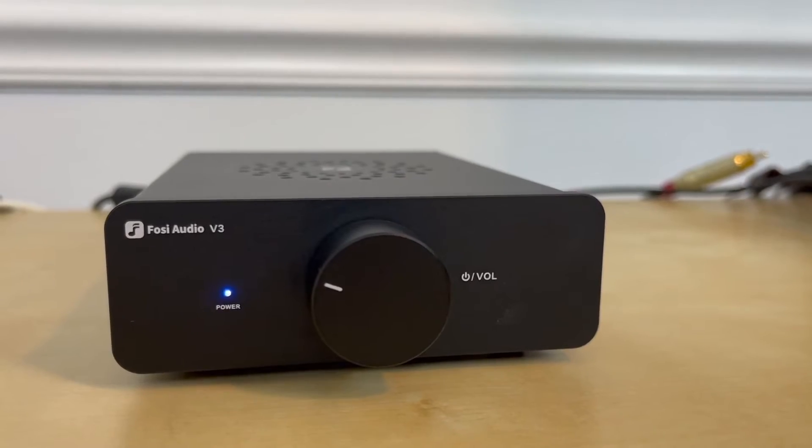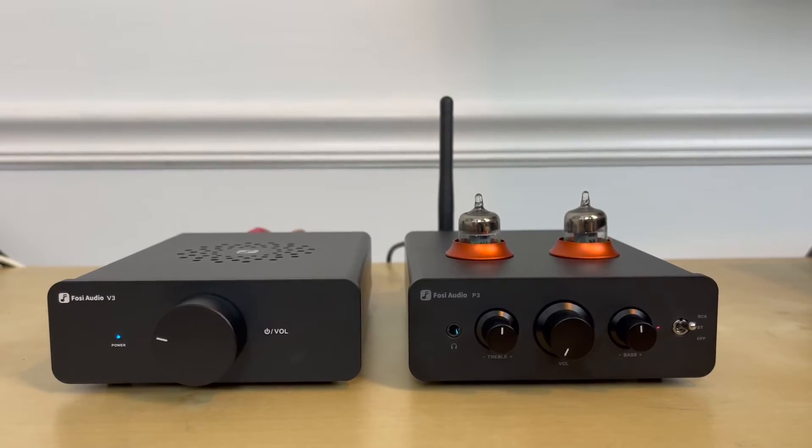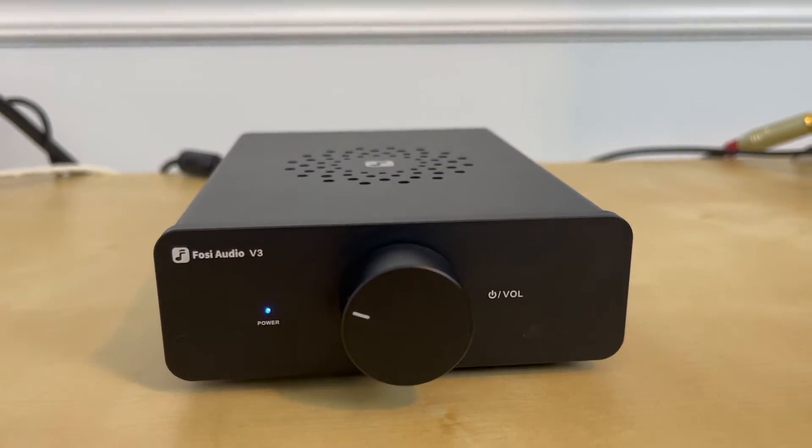To test this, I pulled out my favorite Wilco album — I think it's just called Wilco, but on the back it says in parentheses 'the album,' so I'm not sure what to call it. I recently picked up the CD for seven bucks, a lot cheaper than the vinyl. I listened to it multiple times: first connected my CD transport directly to the Fozzie V3 amplifier, then inserted the P3 into the chain with the CD transport connected to the P3, which was connected to the V3. Then I removed the P3 and listened again with just the V3 — and I really couldn't hear any major sound differences.